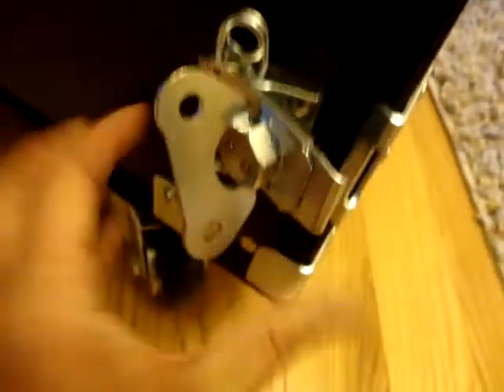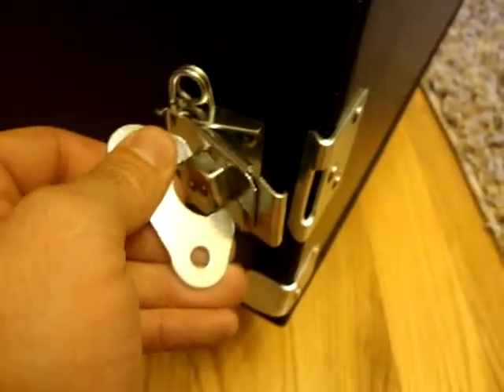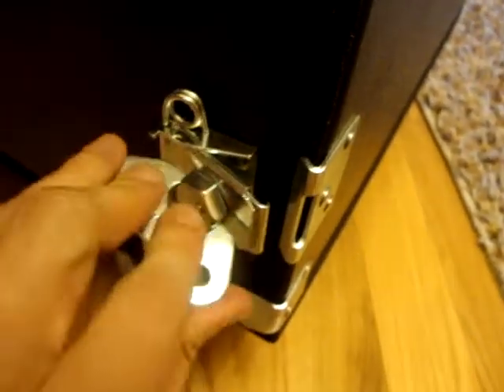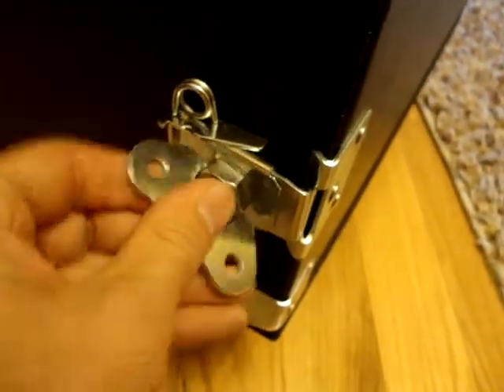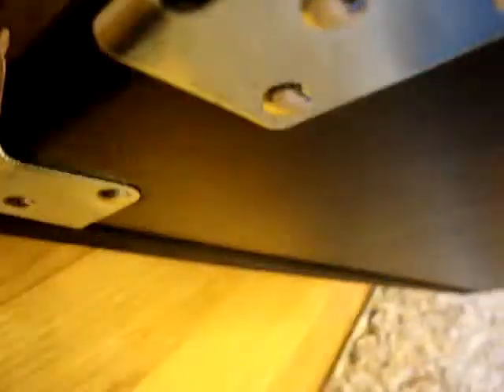Down here — did we do this one already? That one doesn't clear the lip either. Make sure it's out all the way — that's as far as it turns. In, right there — I can shove that in as much as I can. As you can see, it doesn't clear.